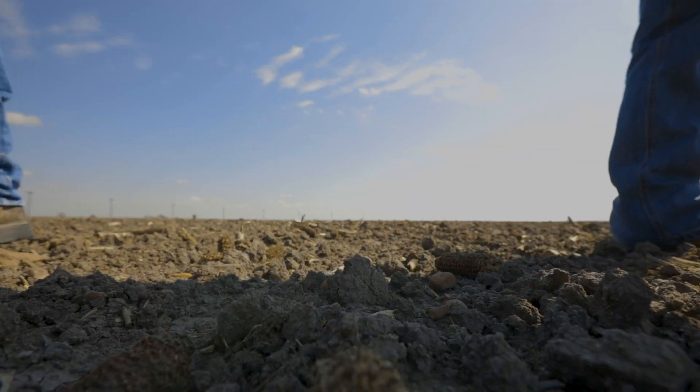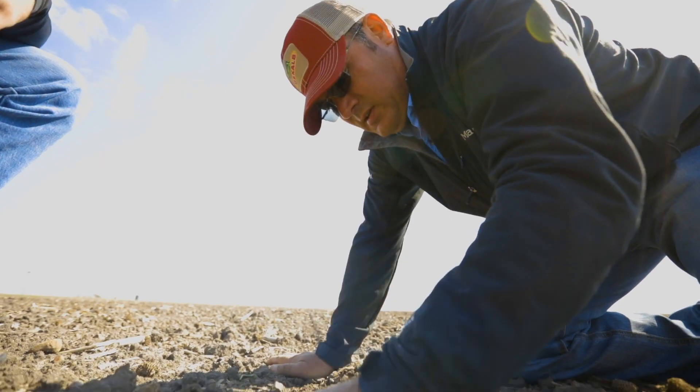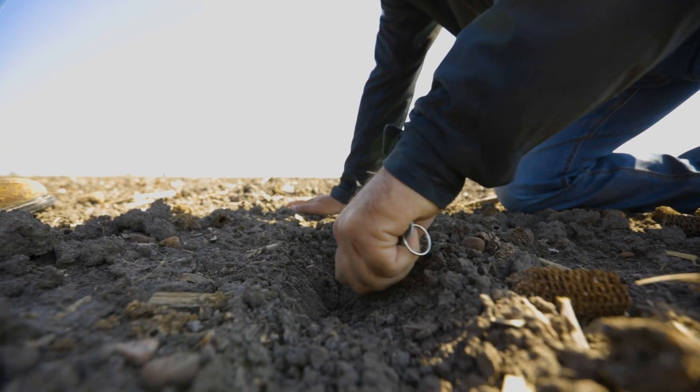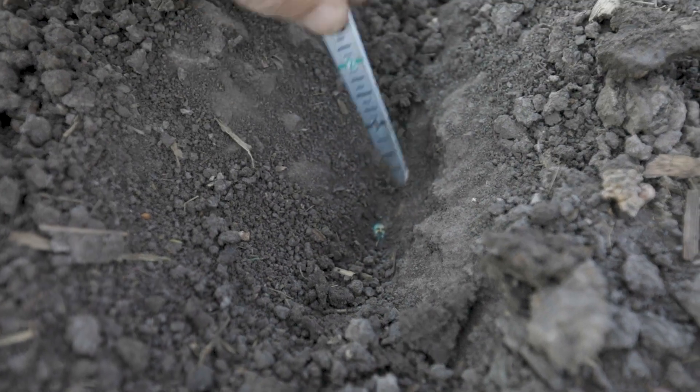We want to make sure that the field conditions are ideal. Temperature is a big thing. We want the soil temperature to be above 50 degrees. If we're seeing cold weather coming where it's going to push that soil temperature down below 50, it's probably best to be cautious as far as how much seed you want to put in the ground.